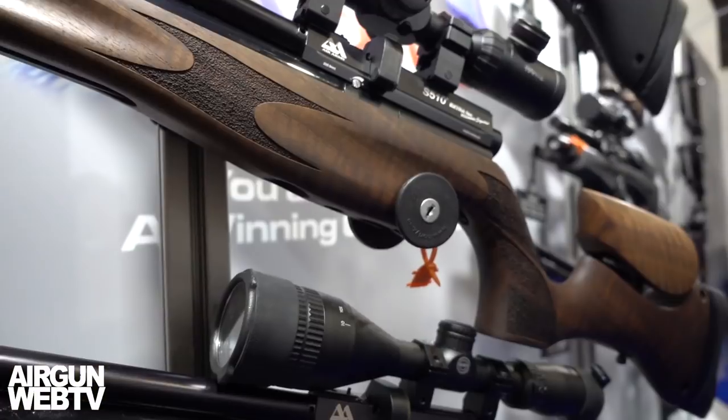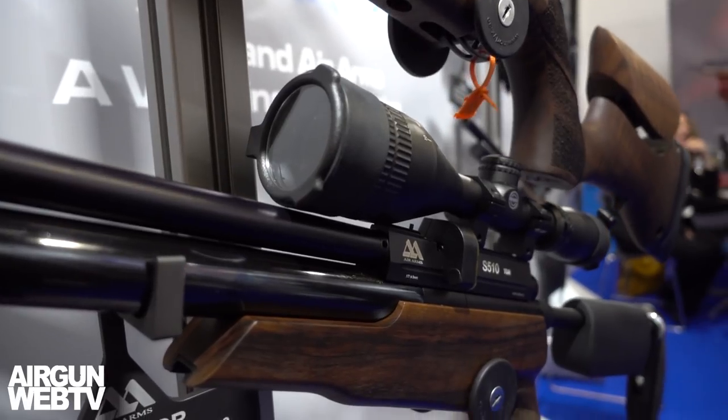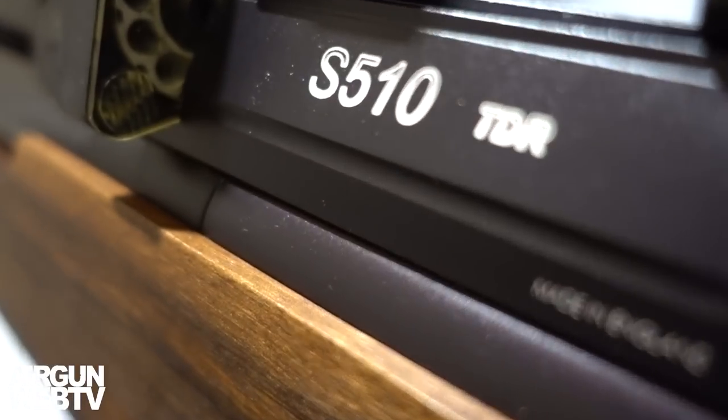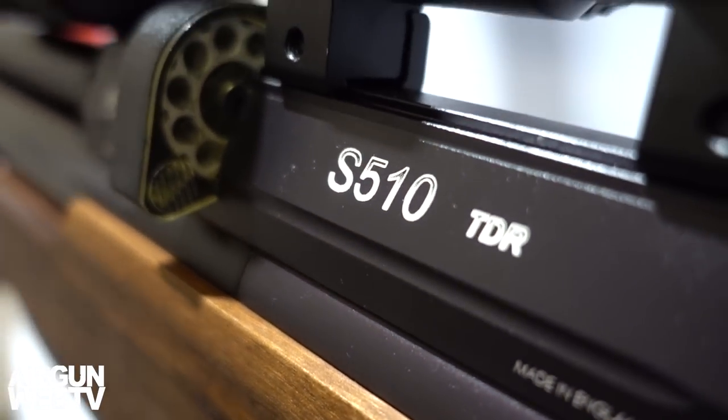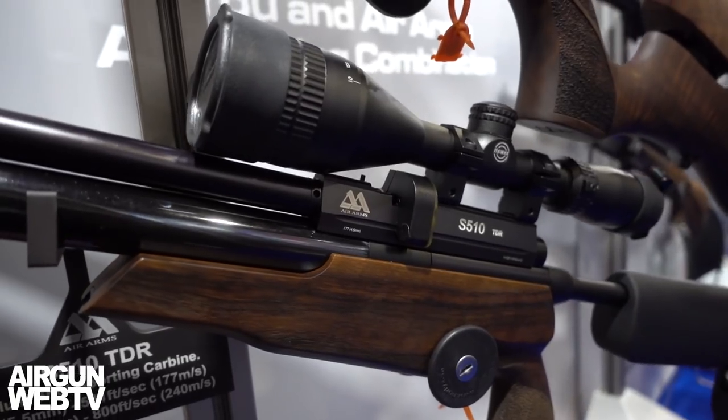My favorite here is the new TDR. Tell me what you've done different with the TDR. The TDR now comes with the side lever cocking mechanism, which makes it much easier to cock the rifle. It has a fixed moderator as well, so it's very quiet and suitable for the US market. Longer cylinder, high power, so shots are very consistent.